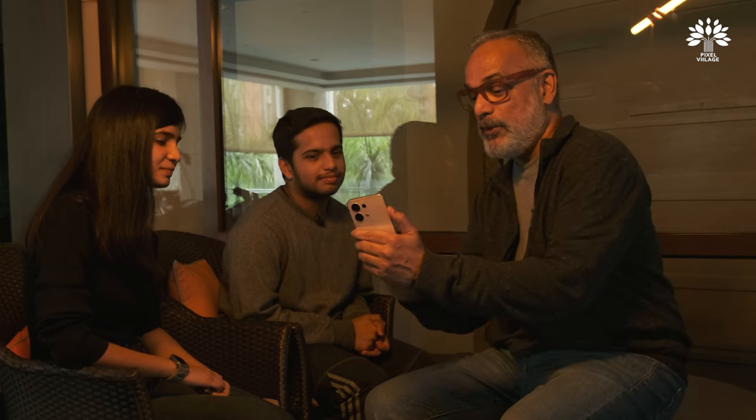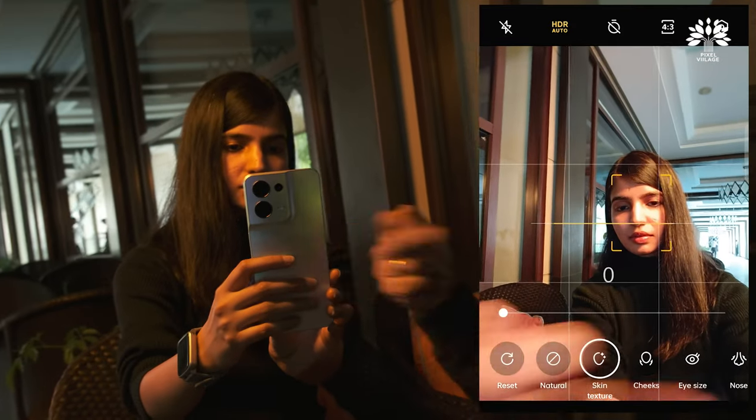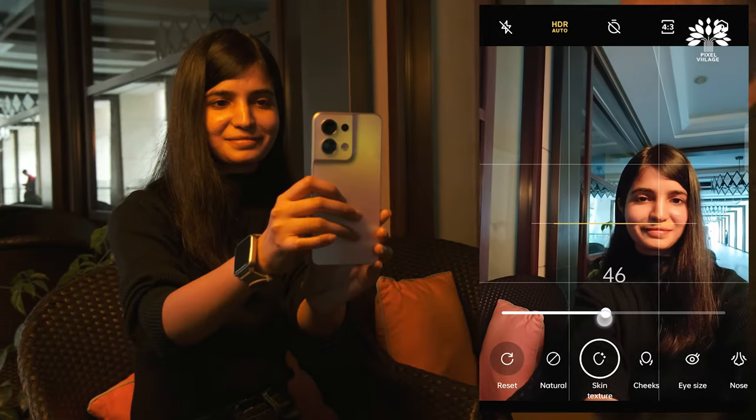You shoot a lot of selfies in restaurants, right? This phone uses AI features to let you control corrections in real-time. Usually you take a picture and use an app to fine-tune it afterwards. But here, you can actually see the smoothing of skin, correcting your anatomy — your cheeks, eye size, nose — all done live. So I'm going to give this to Vishnu to try it himself. He picks the icon and a lot of options show up.